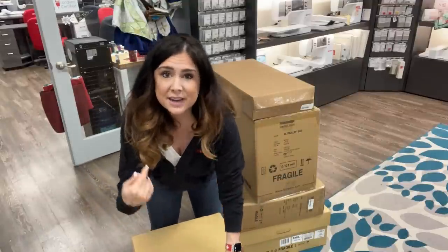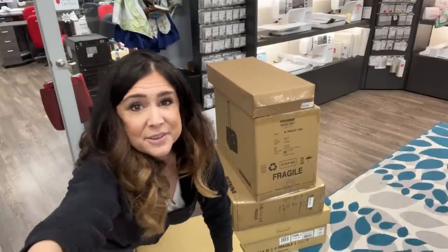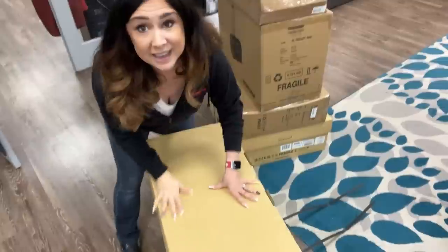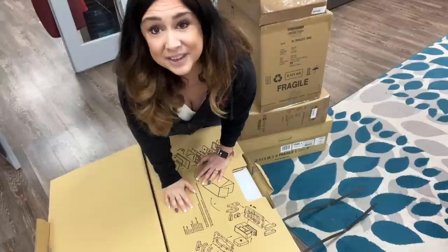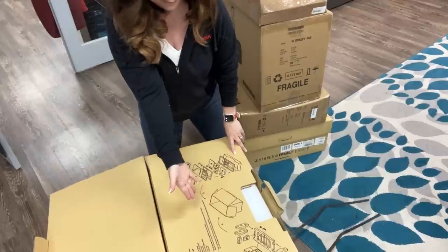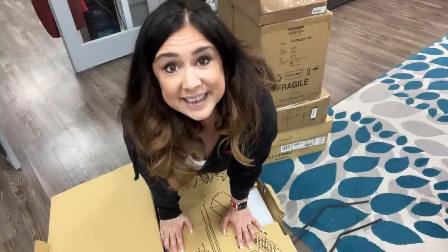If we're going to unbox this together, you're going to have to come down here with me. Bones are a little creaky. It was a rough BU. Here we go. First of all, I want to point out the improvements. There is a diagram of how everything goes into the box right there in the lid.